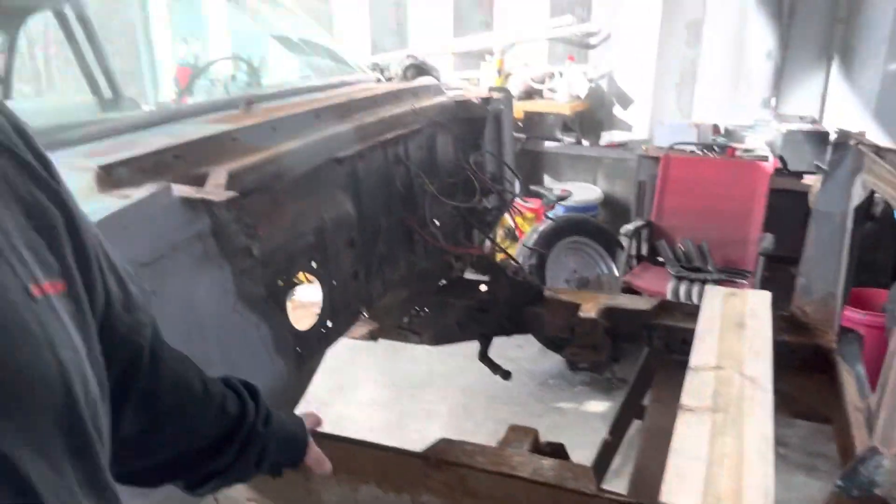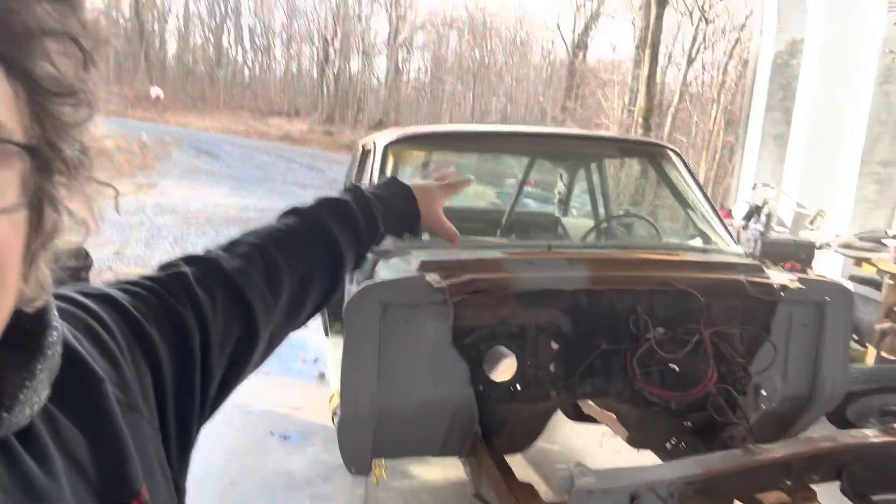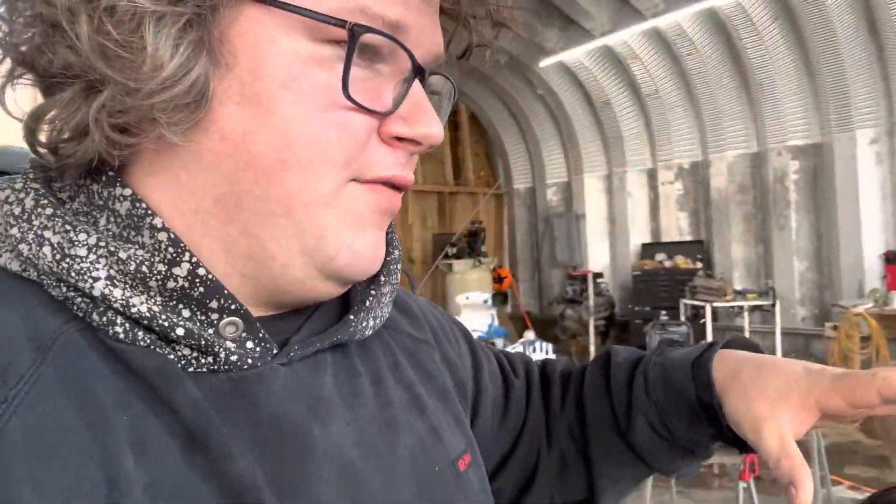We're gonna clean this up and finish weld it. We have almost every part to make this car whole. We've got the doors hiding over there. The fenders are hiding over there on the back of the truck, which were actually in the last video. We have all the glass, which is awesome as long as I don't screw it up. This car is actually incredibly straight for what it is.